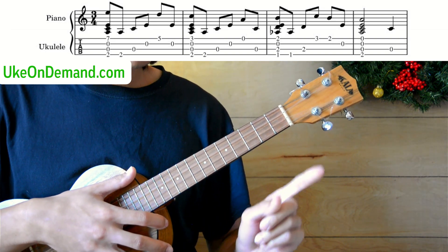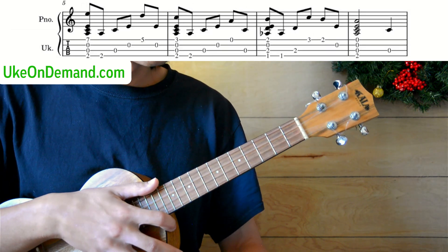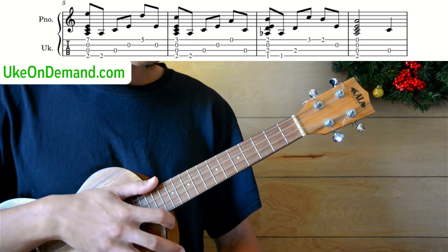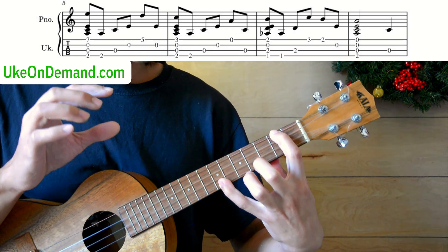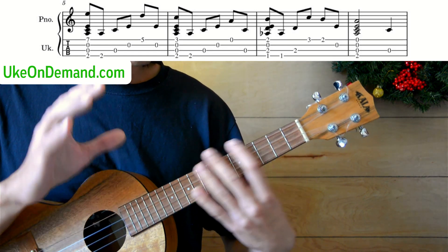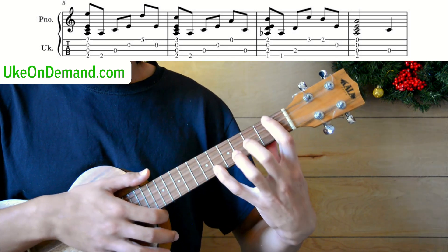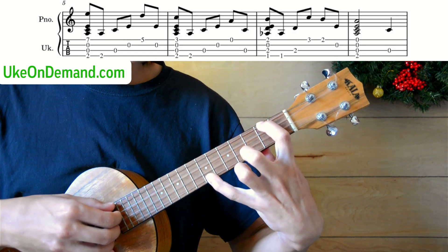Going into bar two now. You're in luck because this song repeats itself quite a lot throughout the different sections. This bar is 100% identical to the first bar, so you already know how to play this one. We'll go through it one more time very slowly.